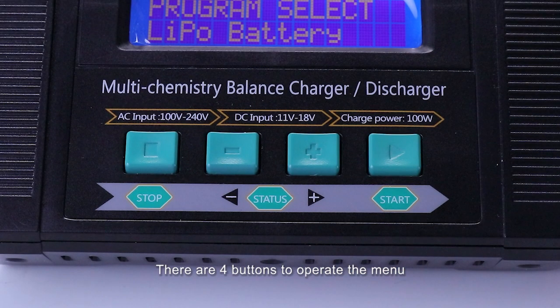There are 4 buttons to operate: Stop, Increase, Decrease, and Start. Press the Stop button to switch the program, Increase and Decrease to navigate, and the Start button to enter or confirm.